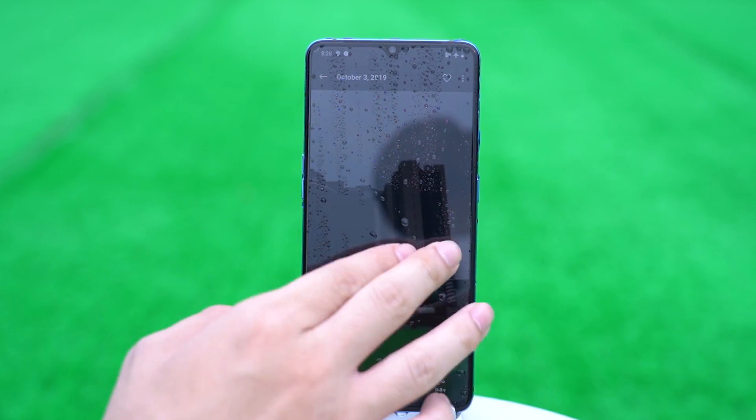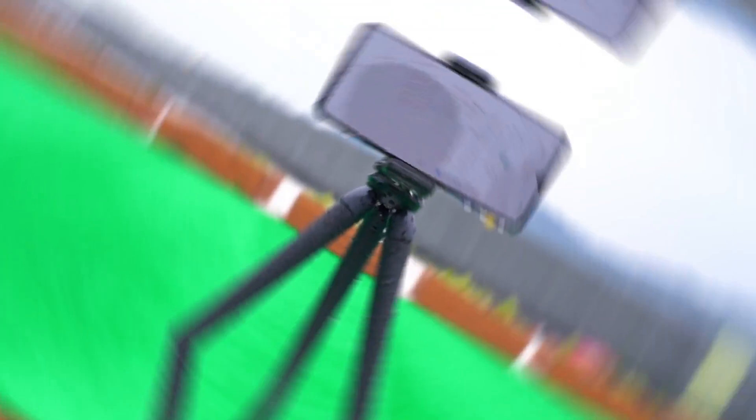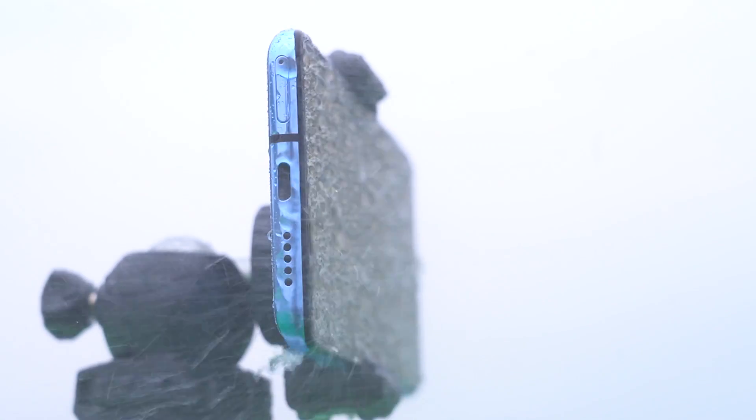OnePlus mobile phones are very waterproof, even though they don't mention the waterproof level. After the shower test, it still hasn't been affected. I dare say that you can make calls with the OnePlus 7T in rainy days.